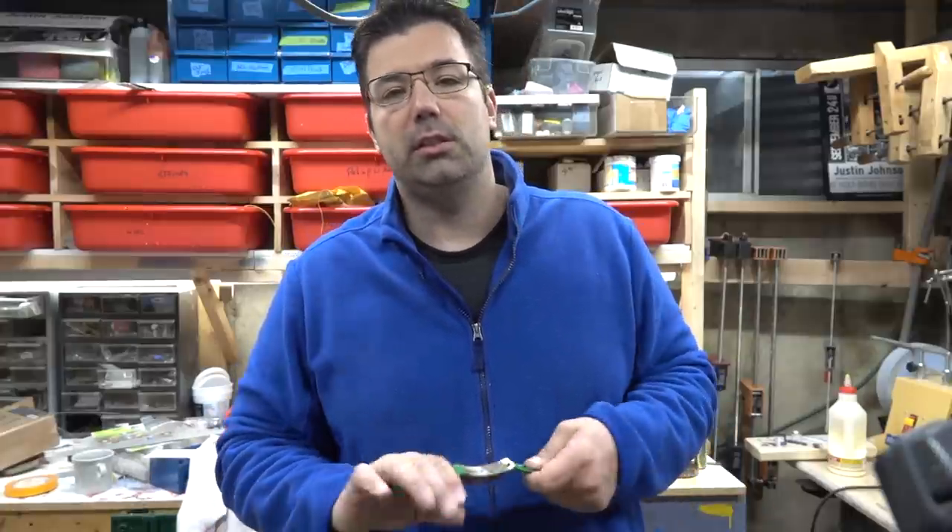I get a lot of questions on how I help speed along the neck carving process in my guitar builds. My rule of thumb is if you're a first-time guitar builder you should really stick with spokeshaves and sandpaper. You get a much better feel for the wood and how the process works. If you just take a router bit to it, you kind of miss some of it.